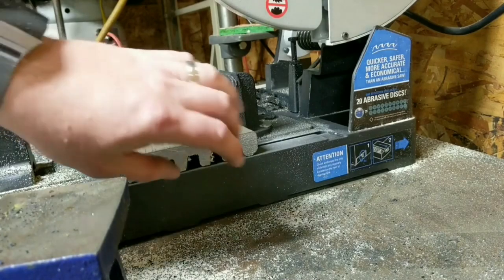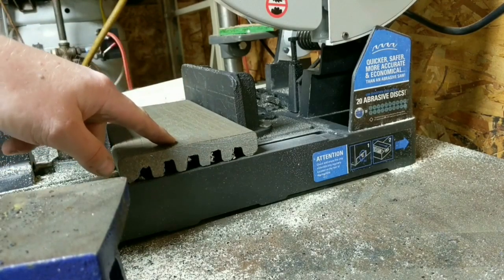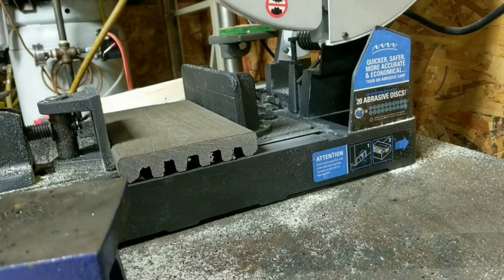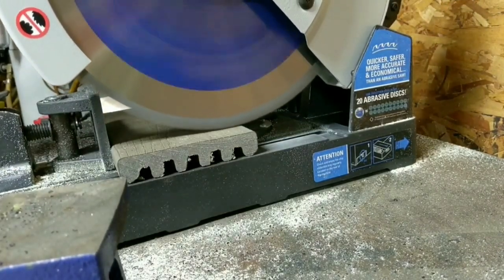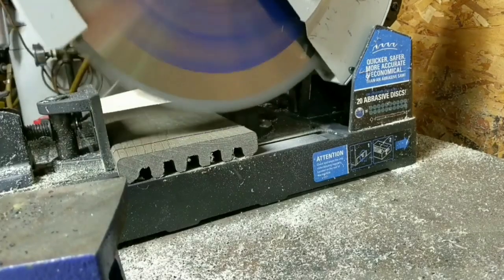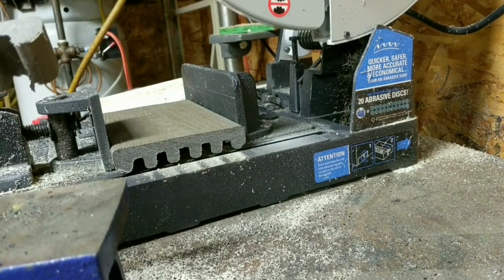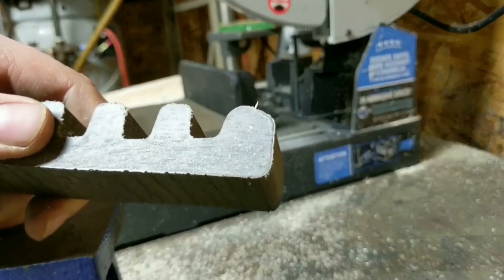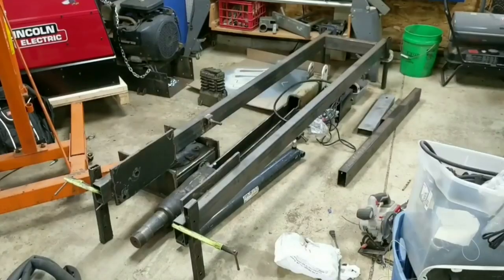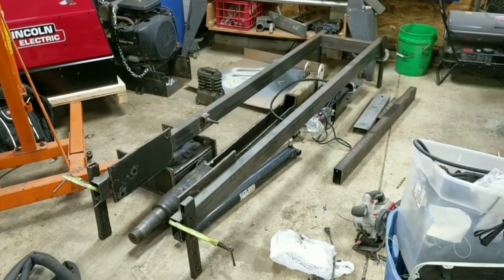Now let's throw a piece of Trex in this thing and see if it melts all over the blade or if it just cuts right through it. I have a sneaky suspicion we're not going to have any problem at all. For those of you that don't know what Trex is, it's a plastic composite material that's used on decks — and that's exactly what this piece is. And again, as I expected, no problems at all. It's just a nice clean cut, and you could pretty much use a saw like this to build a deck with and it would really save a lot of time. That should help in some of the builds that are coming up. You'll be seeing me use this Evolution saw a lot — it just saves time.